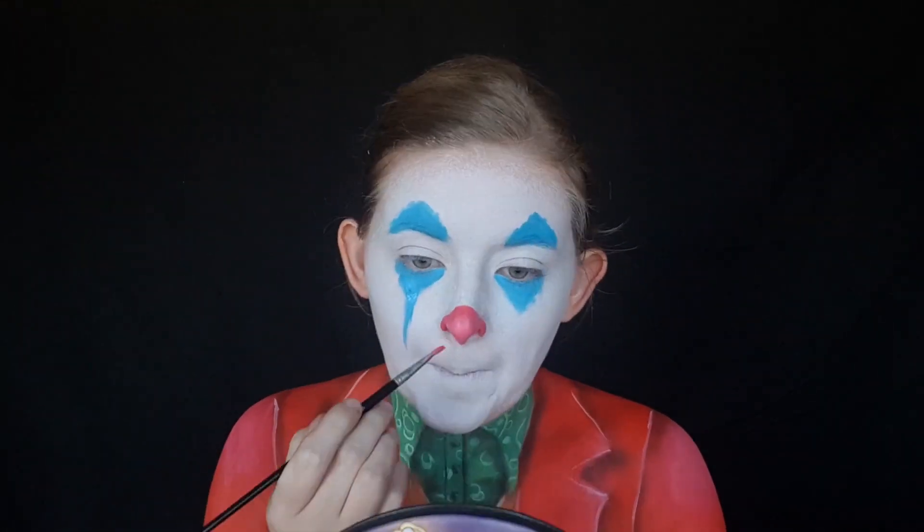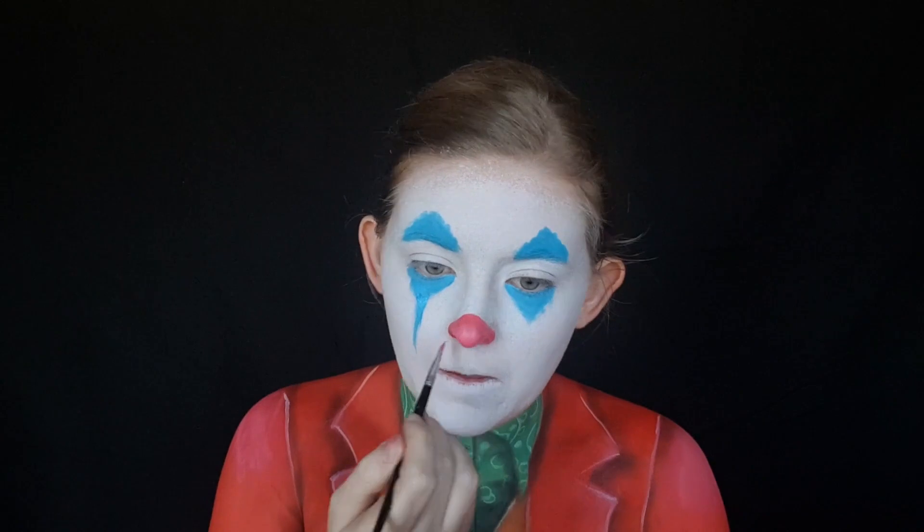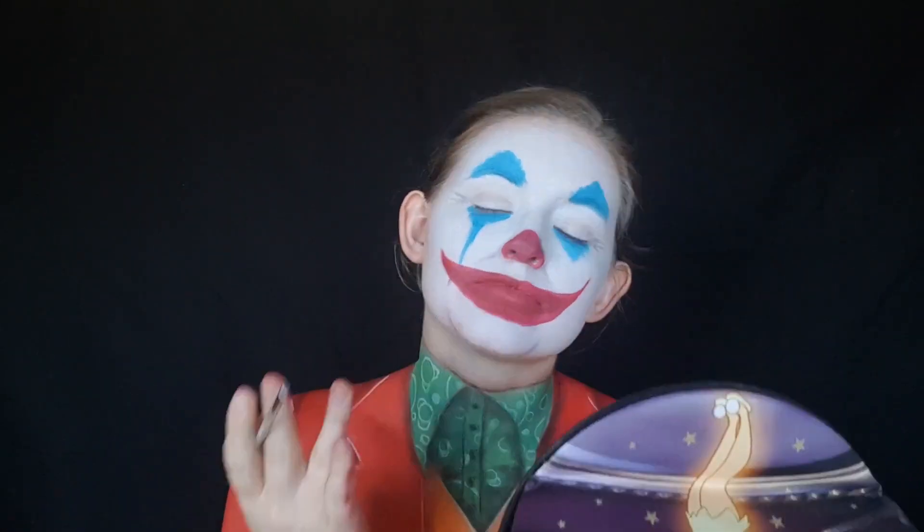I painted my nose red and painted on that big beautiful clown smile. I then took some grey eyeshadow and just shaded in all the wrinkles and creases in my face, just trying to make myself look a little bit older. I also contoured my nose just to make it look a little bit smaller, and I also contoured along the tip to make it look more pointy.